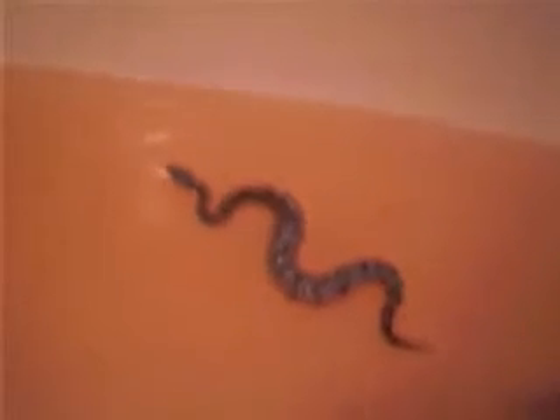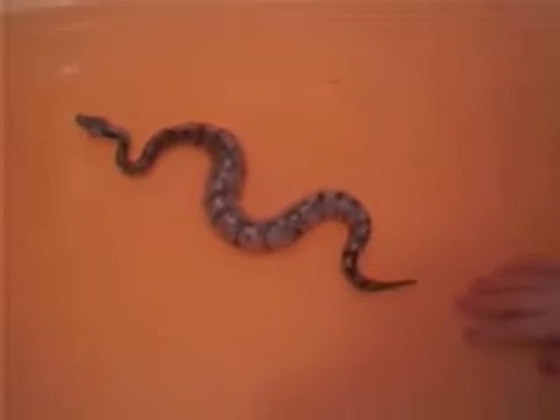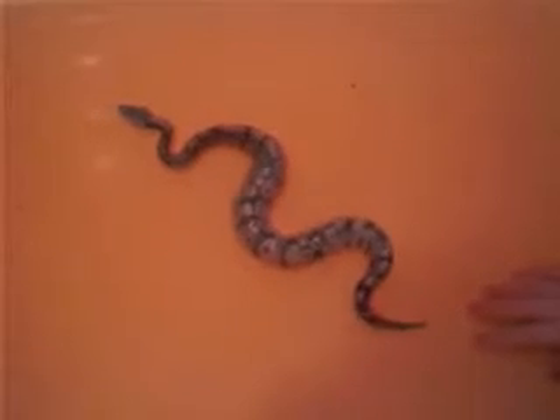Hey, where's that snake? He's being a little camera shy today. Look, we got snake.